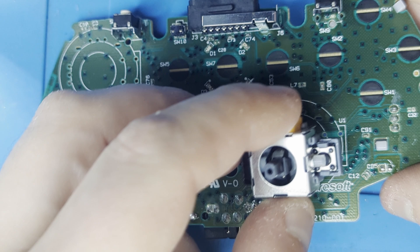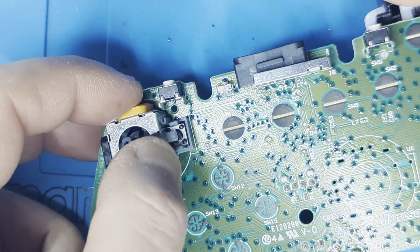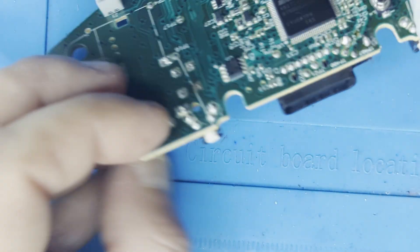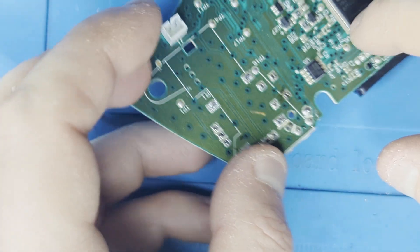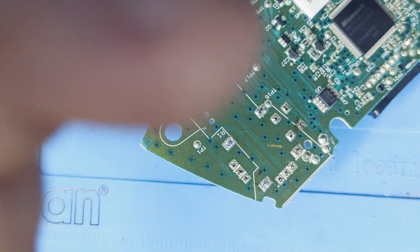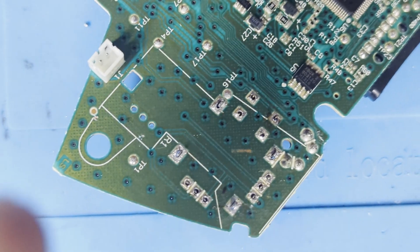It's now time to put the new joysticks in place. Complete one before moving on to the other. Make sure that all pins have gone through to the other side — if not, some of them might have been bent. Simply bend them back to their correct position and try again.